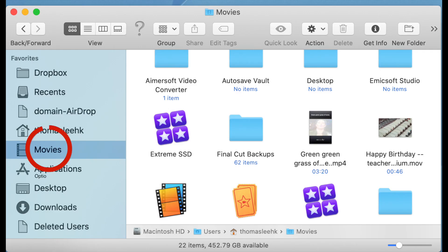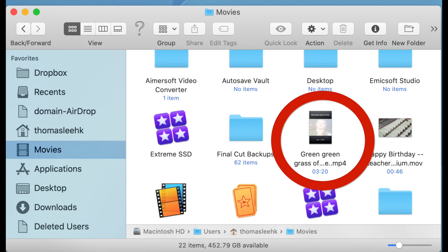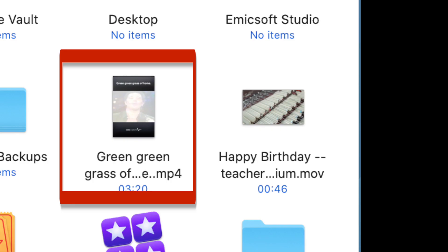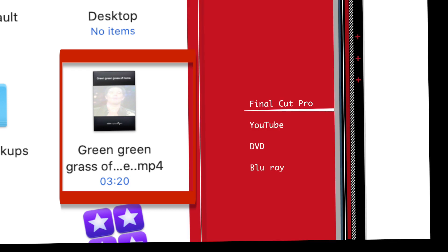This is where you find the movie that you have just recorded. We can use the video in Final Cut Pro for further editing, or upload to YouTube, or burn a DVD or Blu-ray.